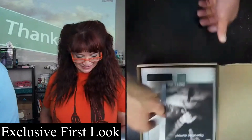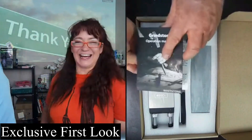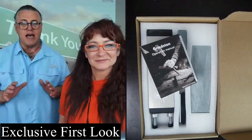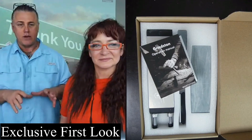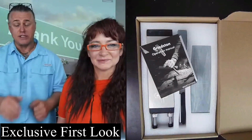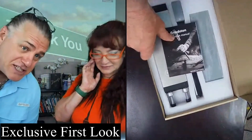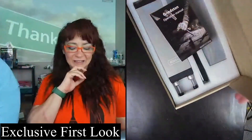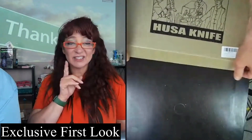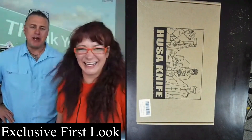I used to use one of these in woodworking class for sharpening chisels, and also for sharpening fishing knives. A couple of viewers in chat say they've never sharpened a knife before — honestly, neither have I. That's what husbands are for! But really, anybody can do it.